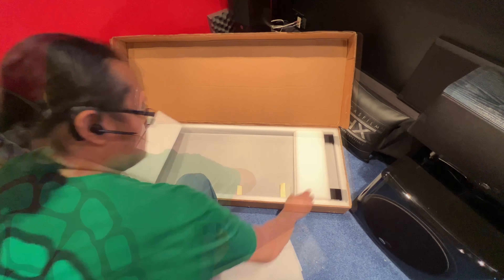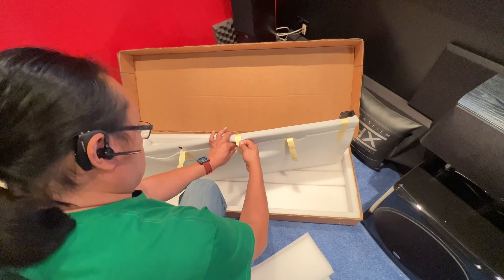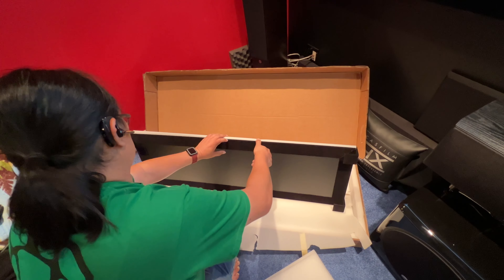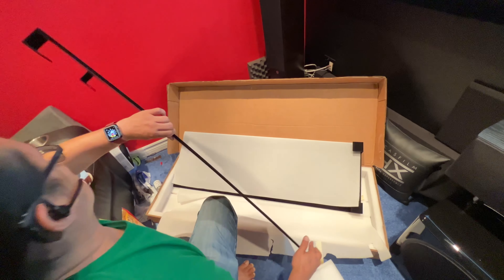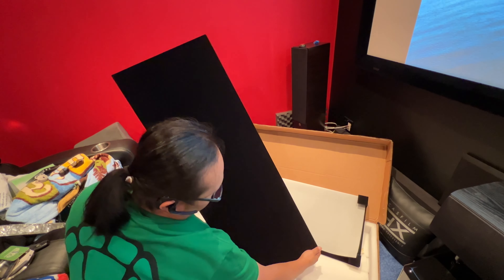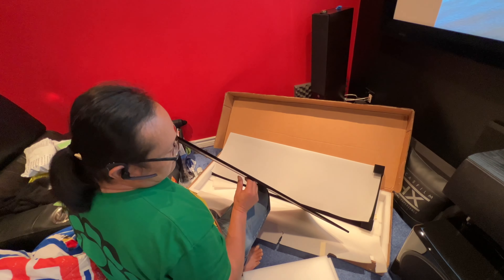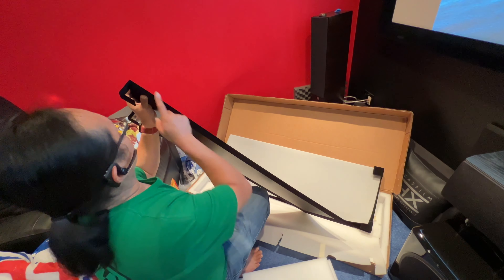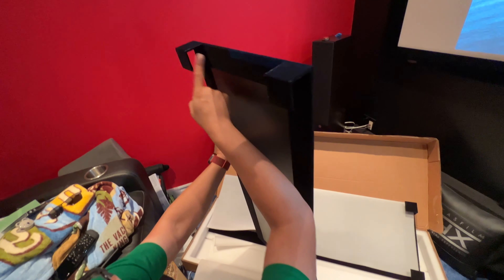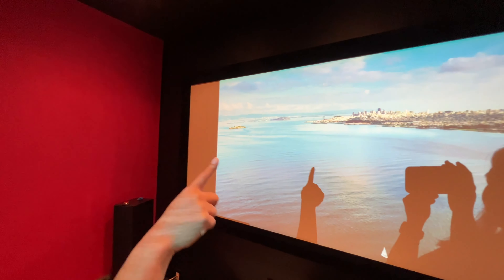It's packaged really nicely. The masking is really neat — the foam is completely flat. There's no wavy material whatsoever. Everything's flat, glued properly, and all you need to do is hang these hangers directly to the sides of the screen, both there and over there.